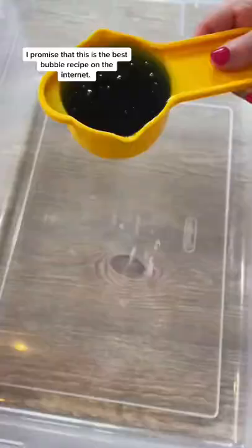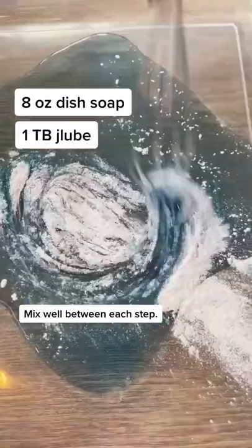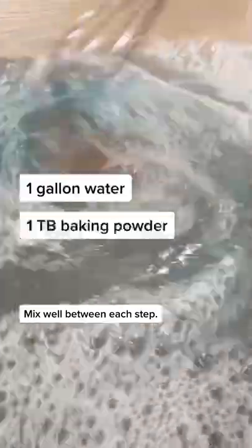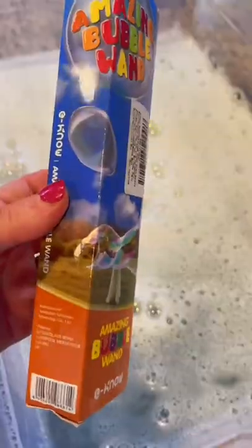You need to make these bubbles. I promise this is the best bubble recipe on the internet. I'll list out all the ingredients on the screen and everything can be bought on Amazon. Mix well between each step.